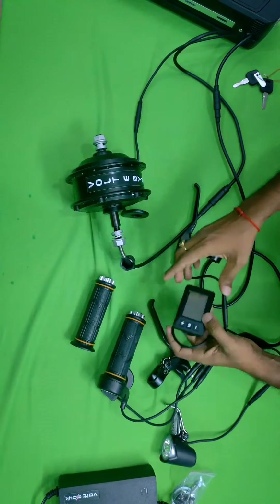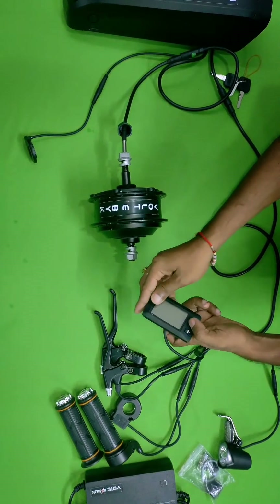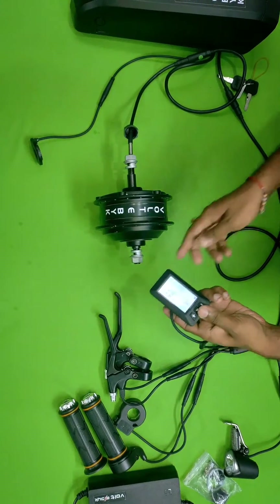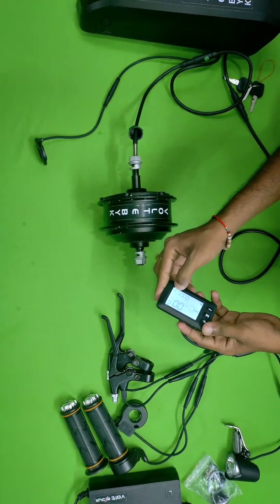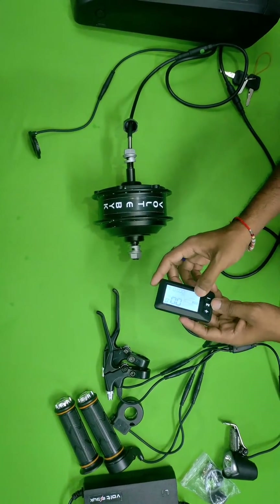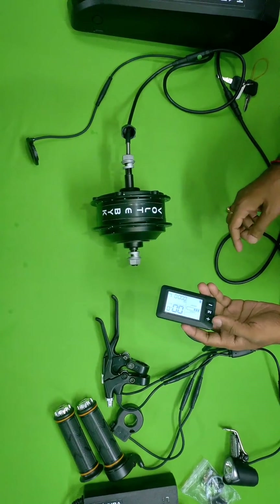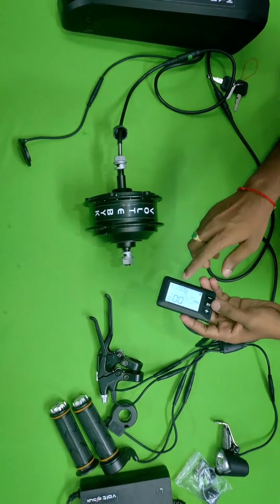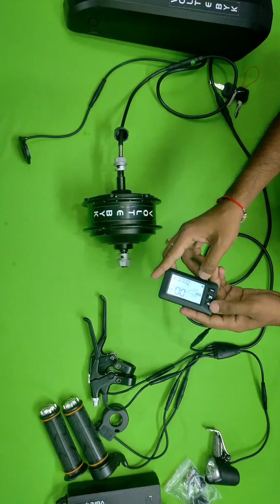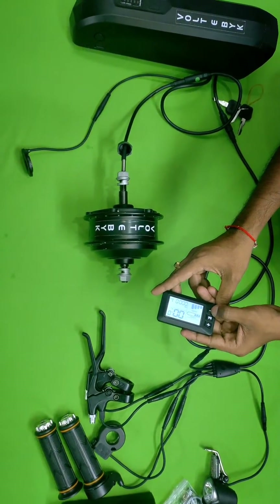Like this you can attach all the wires. Now let's see how it works. There is a button called M — if you press it for a long time it will turn on. Here you can see how much distance you are going, how much speed, and how much distance you have traveled. There is also a power button to calculate how much charge is left in the battery.